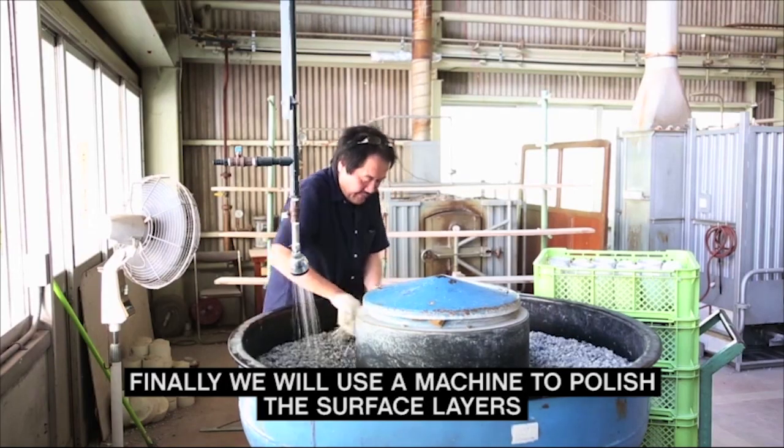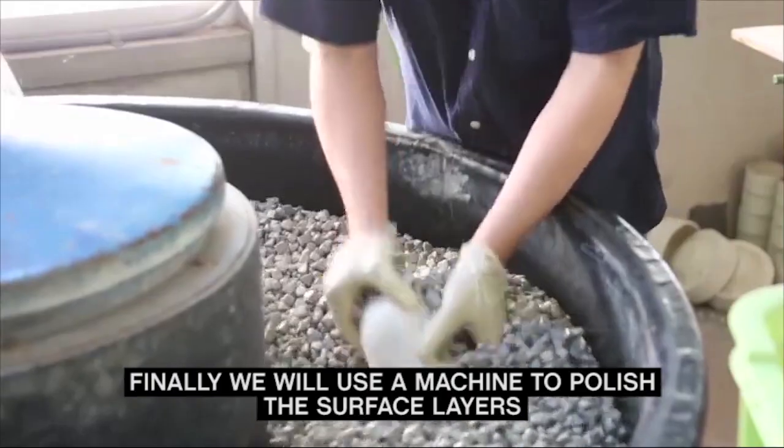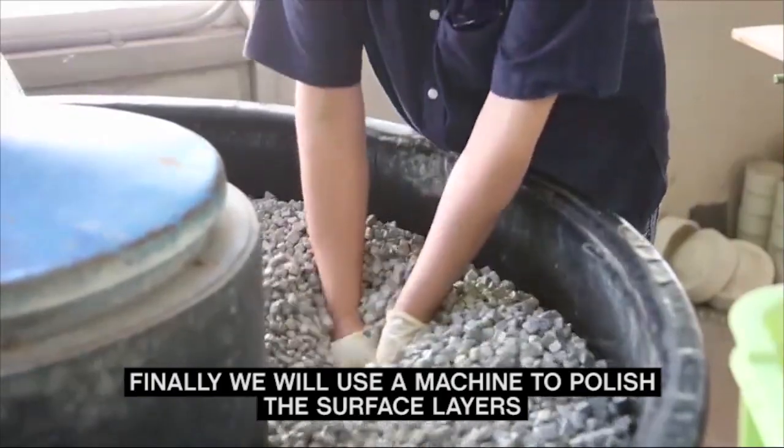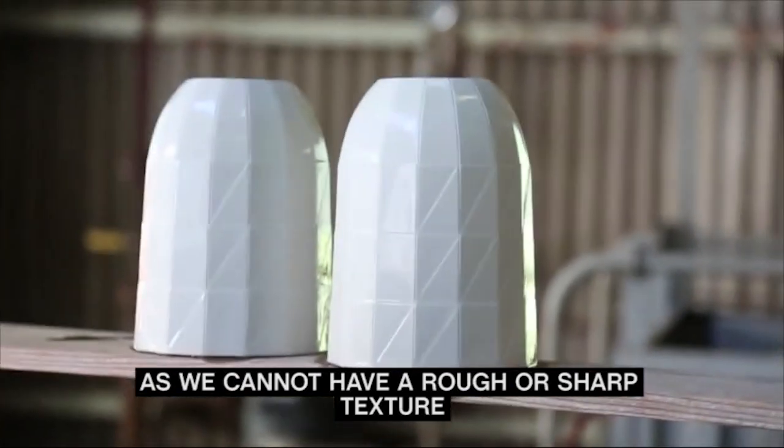Finally, we will use a machine to polish the surface layers. A shiny, wet vase is hand plunged into a vat of churning gravel, then placed on a shelf, as we cannot have a rough or sharp texture.